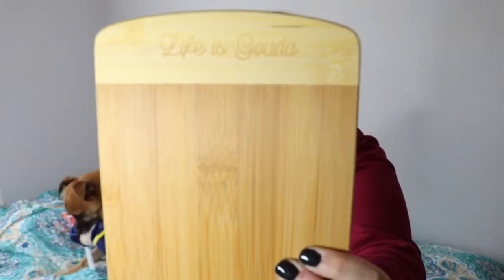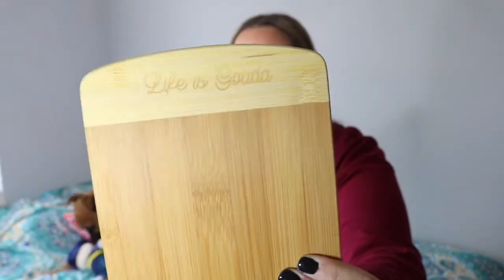The next item for the hoomans — I'm assuming this is a cheese plate since it says Gouda. With Love Annie Custom Engraved Cheese Board. So this is a little wooden cheese board that says 'Life is Gouda.'